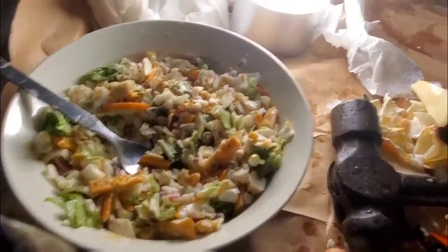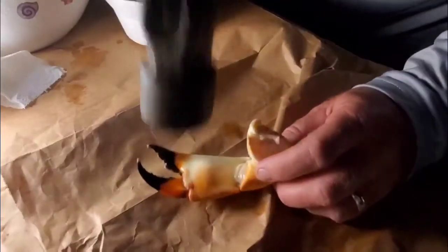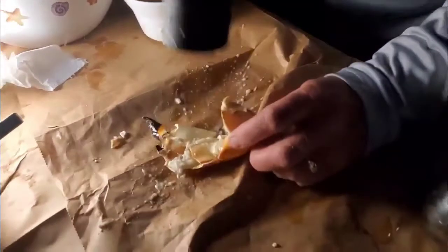Here are our crabs. We've got lemon butter garlic, some beverages, a chopped salad, a hammer, and a couple of specialized crab crackers. Let me get a picture of the whole table with the wine.